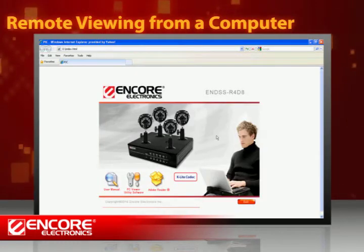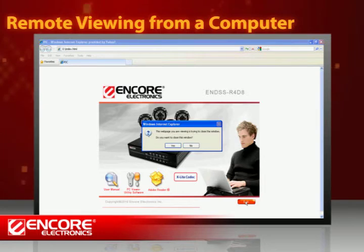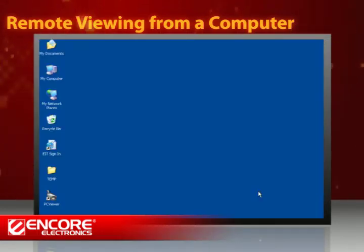You have two options to watch the recordings remotely on a PC. First, you can install the free software PC Viewer from the setup CD. Click on the icon, PC Viewer Utility Software, and follow the on-screen instructions to install the program. Once complete, you'll see a PC Viewer icon on your desktop. Double-click the icon to start.